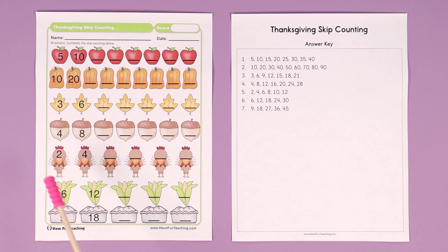The turkeys are skip counting by twos: 2, 4, 6, 8, 10, 12.